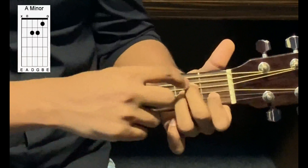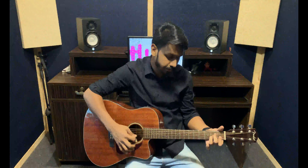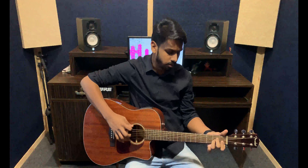And you play from the fifth string, which is the A string. This is what it sounds like. This is the A minor chord. You can also play from the sixth string.